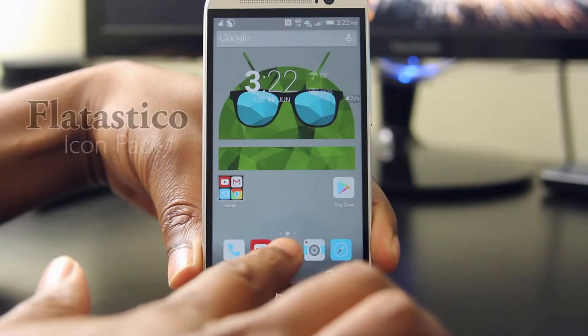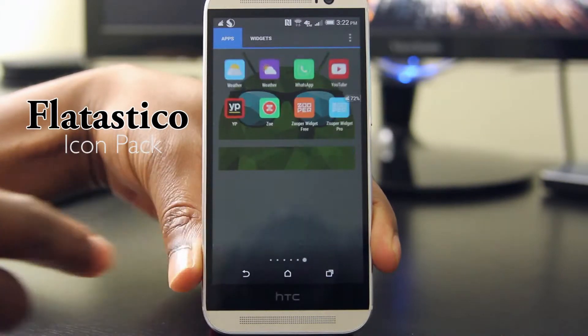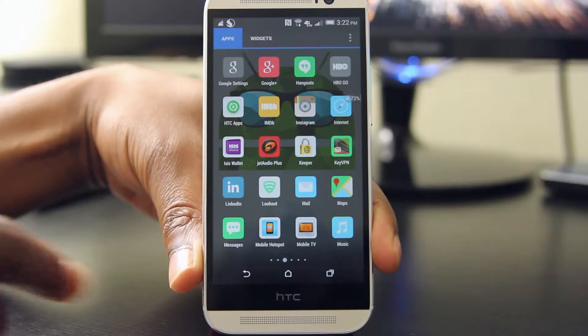Hey, what's up guys. Enin here from UDroidmania and today I've got an icon pack review for you that I found in the Play Store. Now this is one of those things that I really like about Android. So without further ado, let's get to it.